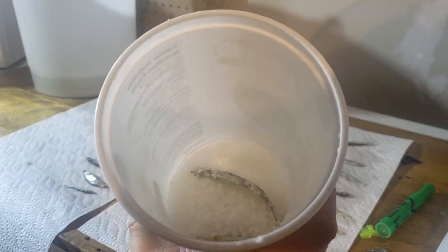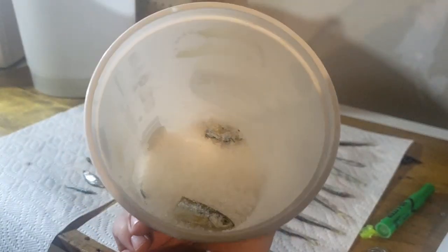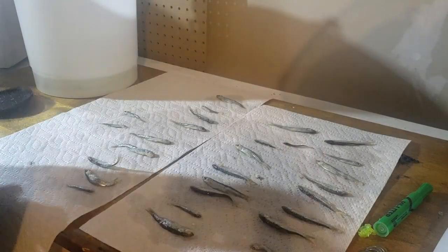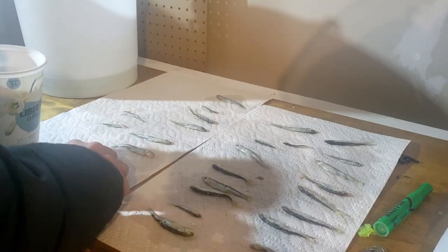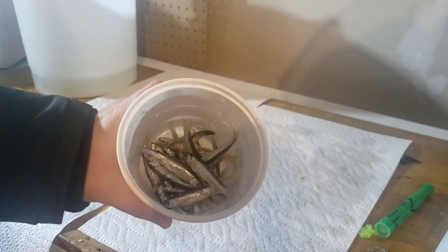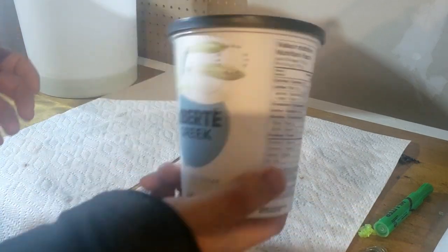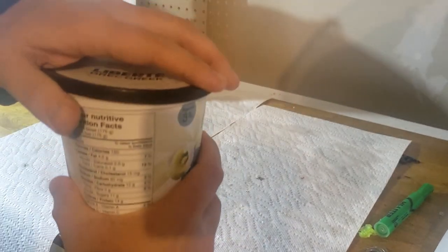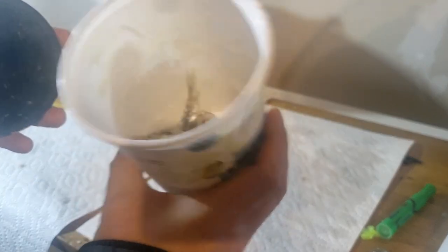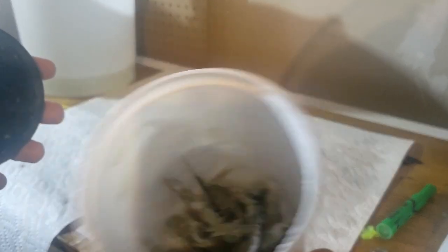An hour later these guys should be nice and dry. I've got a bucket with some leftover salted minnows and a bit of loose coarse sea salt. I'm going to put these guys in there, give them a good shake to get a little more salt on them, then pop the bucket in the freezer and they're done. That little bit of salt is going to soak up any leftover moisture until they freeze.